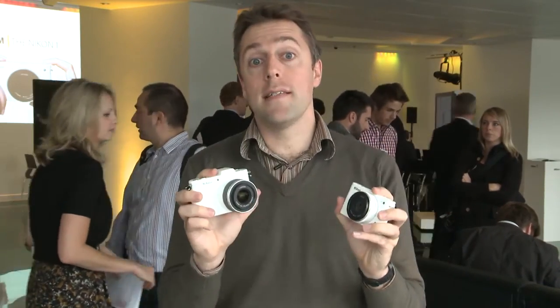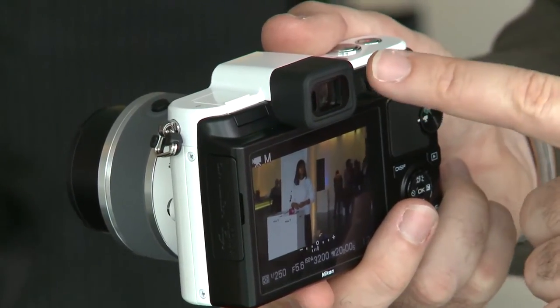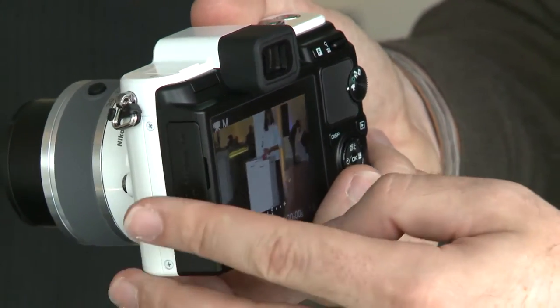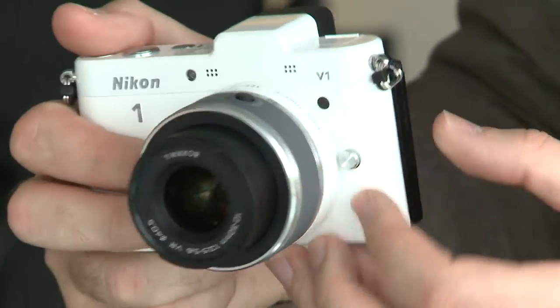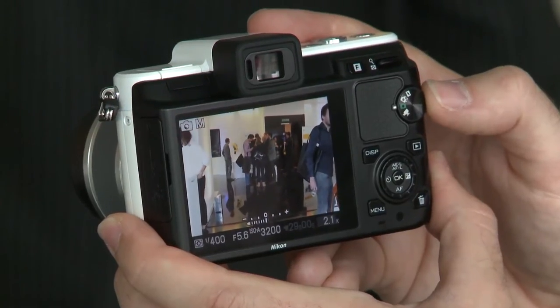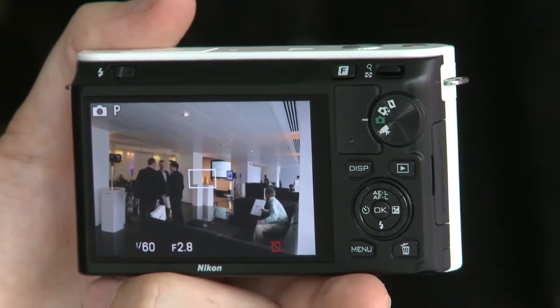These cameras have a number of interesting features but first let's take a look at the key differences. As you can see on the more advanced V1, you've got a 1.4 megapixel electronic viewfinder. You've also got a better quality display on the rear — 920,000 dot resolution compared to the J1's 460,000 dot resolution.